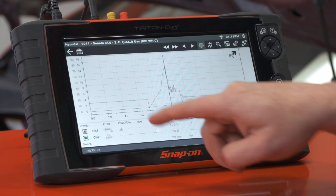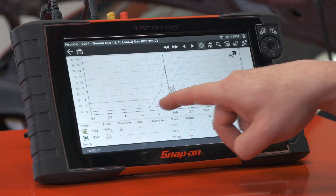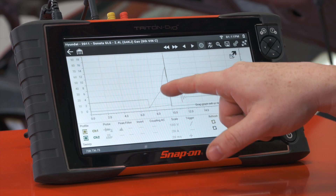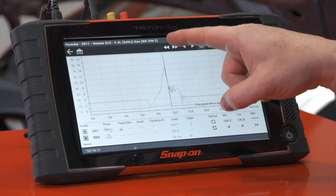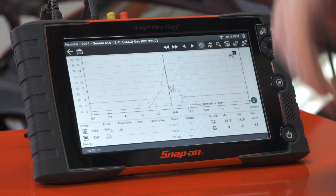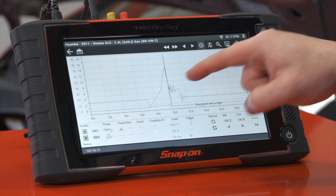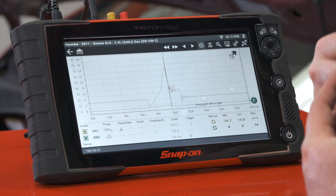We can see where the voltage comes in and then the coil is grounded to start charging up — we call that dwell. When the dwell starts, we can see the current will start flowing into the coil as well. Once the coil is fully charged and it's time to fire, we see the firing line on the yellow line, and then the green line goes away because all the current has gone out to fire across to the spark plug. We also see a couple of coil oscillations at the end. Being able to see both the voltage and current flow helps us understand what's going on inside that coil.